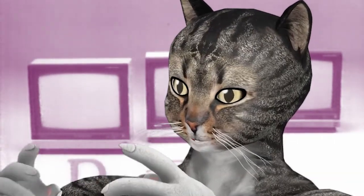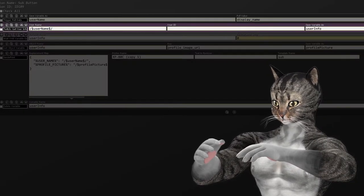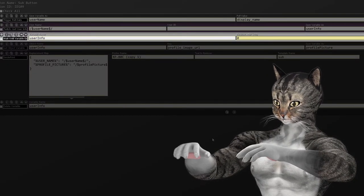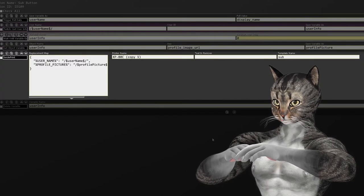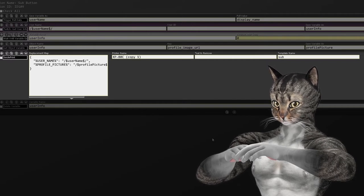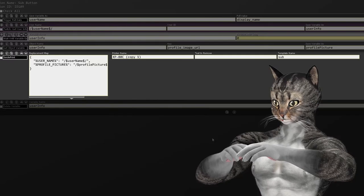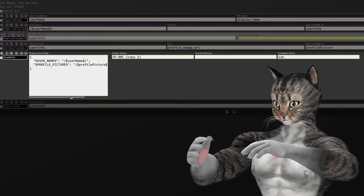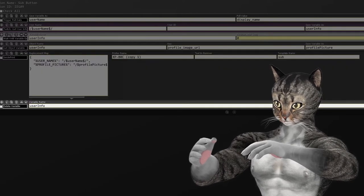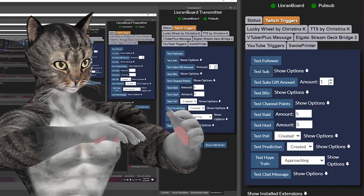Now that we have a template, we can start writing commands for the button. First I'll pull the username from the trigger, then I'll get the user info so we can get the profile picture and wait for that variable to exist. Then I'll pull out the profile picture from that variable. Now we'll actually use swoleprint — in the replacement map I need the username and the profile picture, which should match the text from the template. The printer name is the name for my printer, and the template name will be sub. I'll delete the user info at the end so it'll always request it fresh. Let's fire off a sub from the transmitter — perfect.